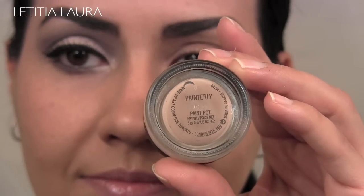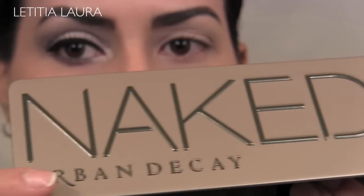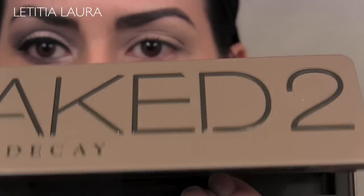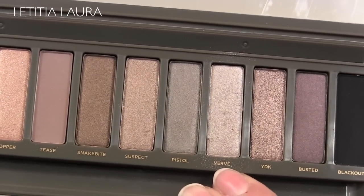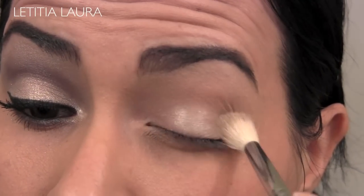I've already applied MAC's Painterly Paint Pot all over my eyelids. Now with the Naked 2 palette, I'm going to be taking the color Verve and placing that all over my eyelid and all the way up to my brow bone.